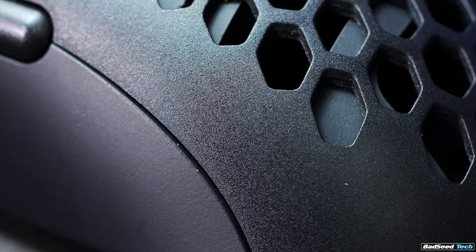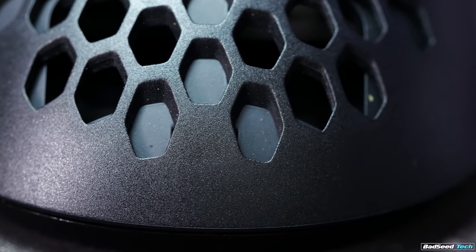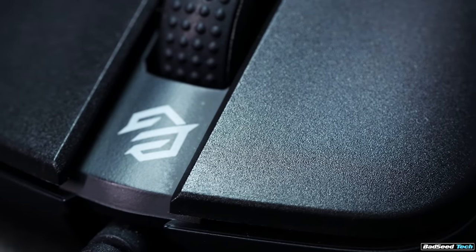The coating here is matte. It's really grippy — it's not weird and chalky like a Zowie, and it's not slick like a G Pro Wireless. It does fingerprint a little bit, but it cleans up easy. I'm a fan.